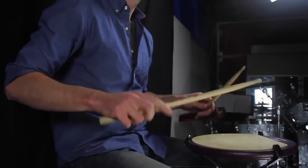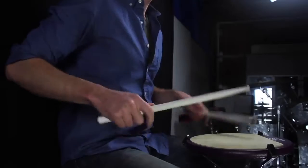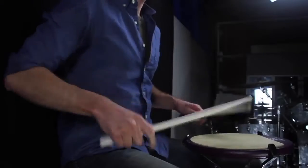I first saw hinge sticks a few years ago at the NAMM convention. They were one of the new products that Vic Firth was introducing that year, and I've got to say it was a bit of a story of don't judge the book by its cover.